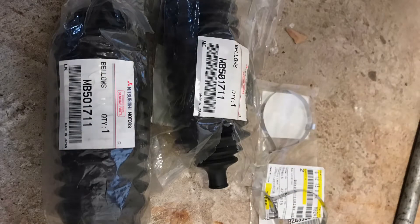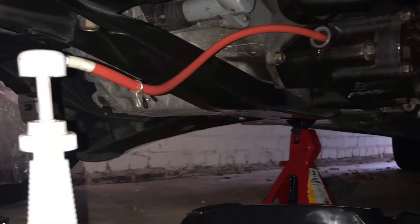Last MOT I took it to, it failed for a gaiter steering boot, so I had to replace those. I went ahead and replaced both with the factory Mitsubishi parts. I dropped the front transfer case because there was a seal that was leaking, so I replaced both of those seals, changed the transmission fluid, the front transfer case fluid, changed some of the downpipe gaskets because they were bad, did the rear diff fluid, and changed the fuel filler hose.